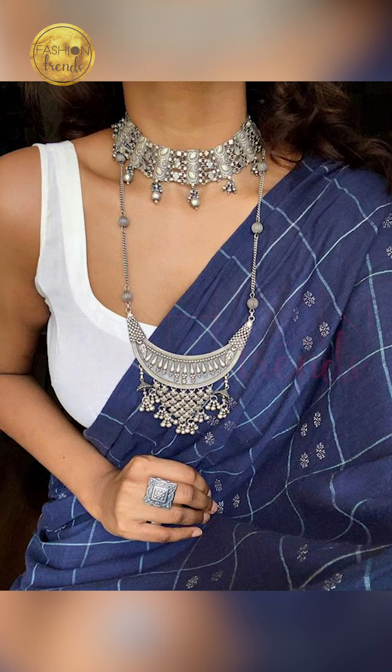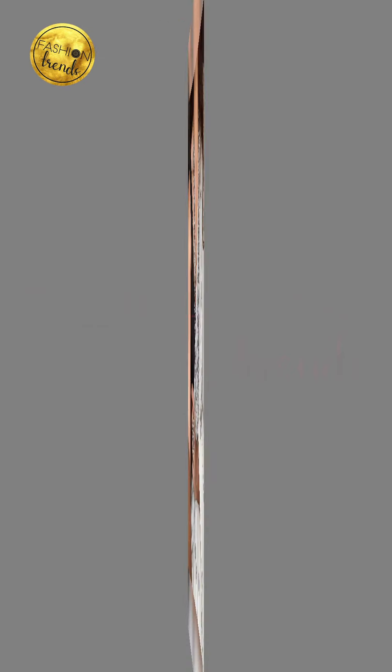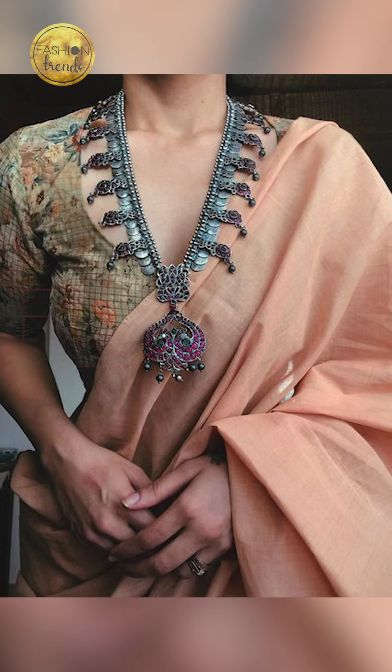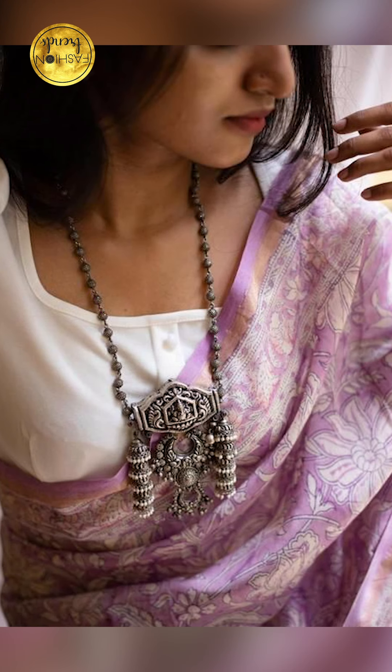Today we are going to be talking about making your sarees look beautiful with matching jewelry. Let's get back to this awesome full video! Before we do, remember to click to our channel and also remember to subscribe to our channel!